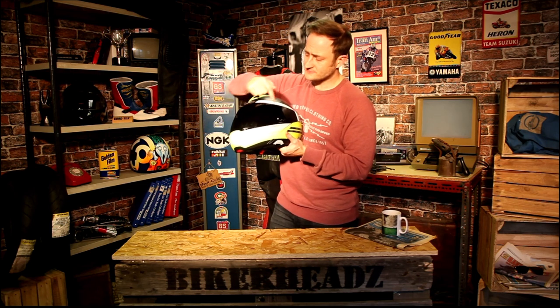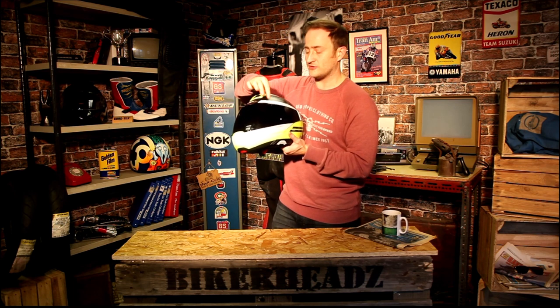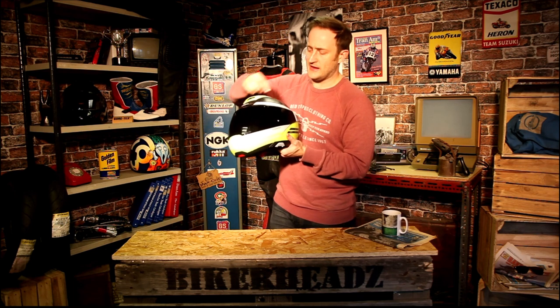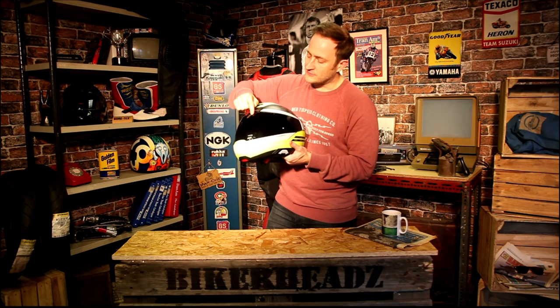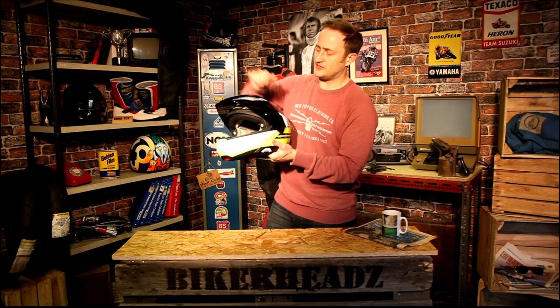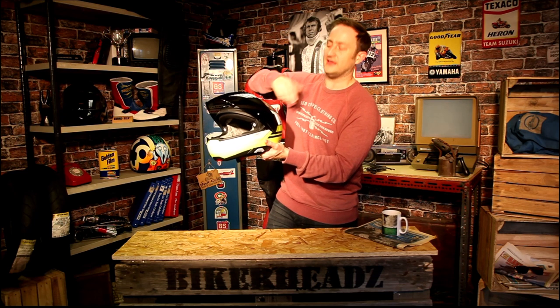Staying on the visor, you've got Turbulators running across the front. Just a quick point — you're not going to get a black visor in the box, it'll be clear; it just looks a bit cooler with the black visor on it. The Turbulators run around the top so that when you have the visor in the up position, you're not getting a whistling through the back of the helmet. They create turbulence behind there to eliminate that whistling.